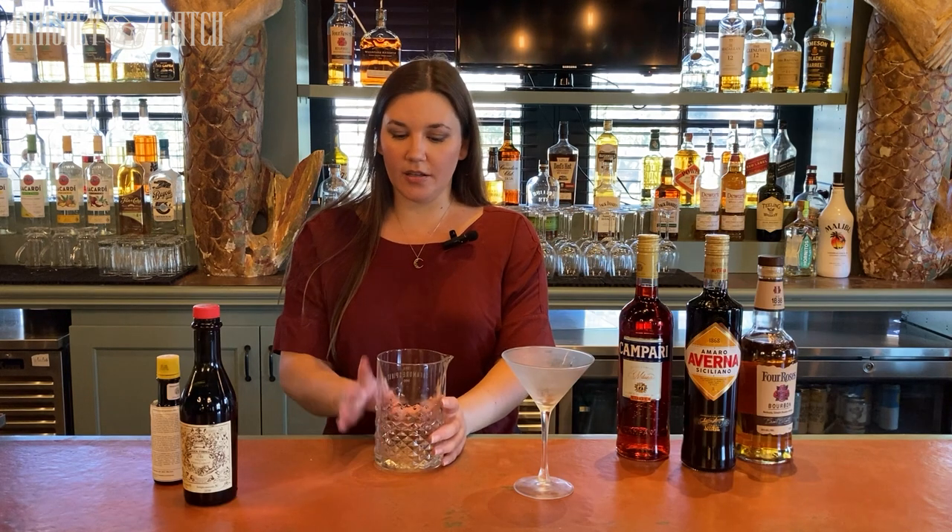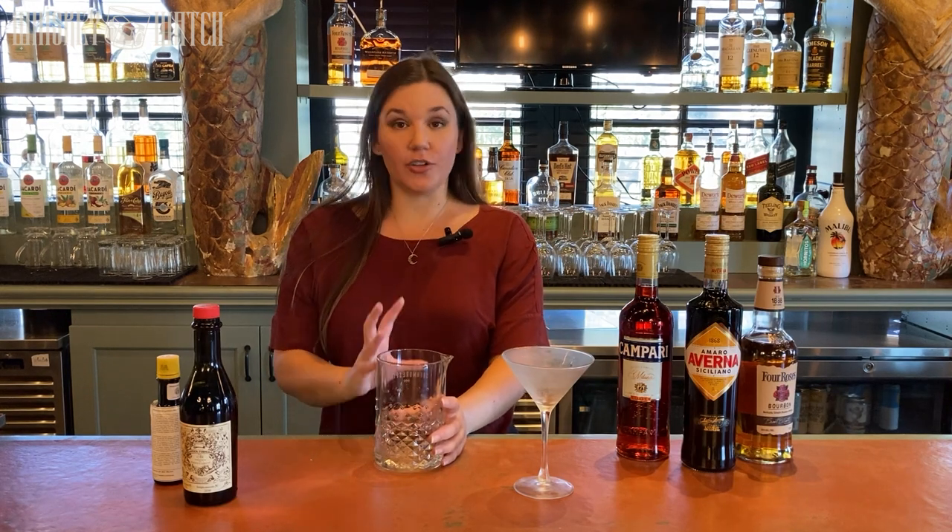Whenever you make a cocktail, you want to start with your cheapest ingredient first when you're building. For example, if you are making a daiquiri, you want to start with your simple syrup and your lime juice and then add your rum. That way, if you make a mistake, you're throwing out a couple pennies worth of juice and not an entire pour's worth of liquor.